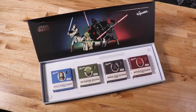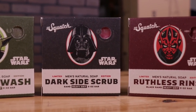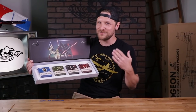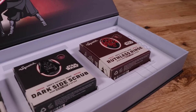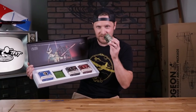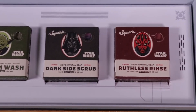You've got four sets: Only Hope Soap, Wisdom Wash, Dark Side Scrub, and Ruthless Rinse, all based on different characters. I'm a pretty positive guy, so I trend more towards the light side. Personally I lean towards the Wisdom Wash - I love the lotus leaf. It smells amazing, but they're all really cool scents with a little bit different aroma to each of them.